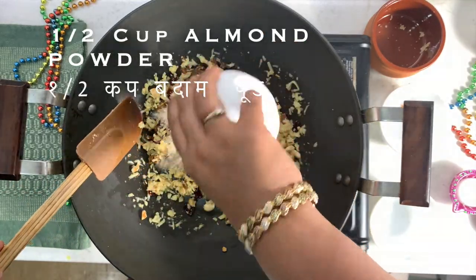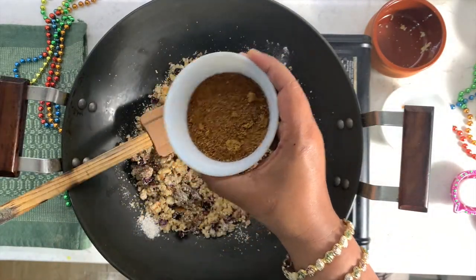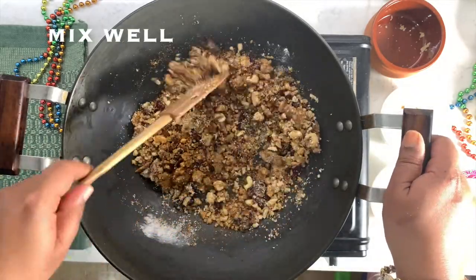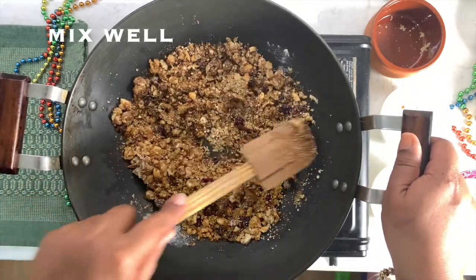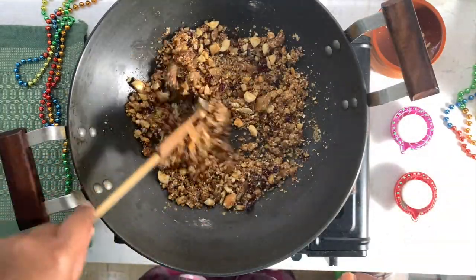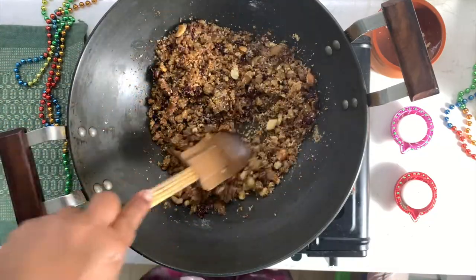Now add half a cup of almond powder and 3 tablespoons of coconut sugar. We are making this Karanji refined sugar-free. If you like it sweeter, you can either increase the dried fruits or add dates — both work fine.